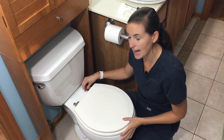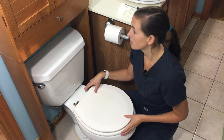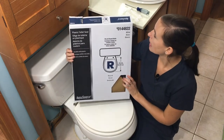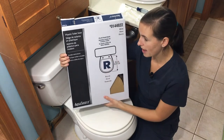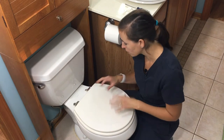Once I realized my toilet seat had this type of back mount, I went to Lowe's and found a very inexpensive — only $9 — replacement seat. This one is by AquaSource and it is for a round toilet, also known as a standard. There are oblong toilet seats as well, so you need to know what type of toilet you're working with.